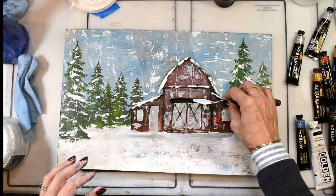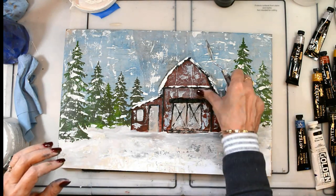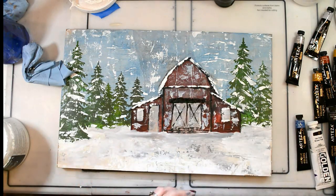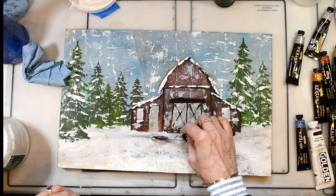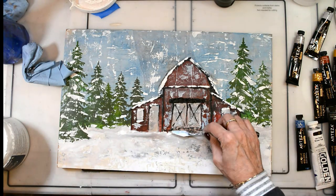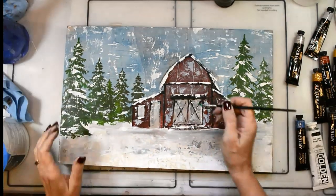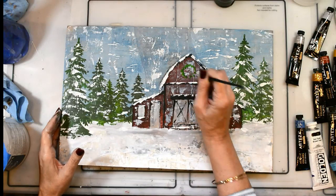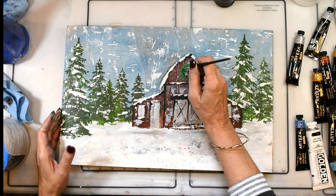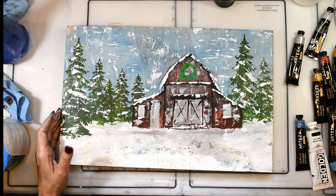I realized I'd forgotten the ledge above the barn doors, so I filled that in. Now that I've got my stone, I'm going to add my wreaths — a mixture of the same greens I used in the trees, with dots and things like that all the way around in a circle for my wreaths.